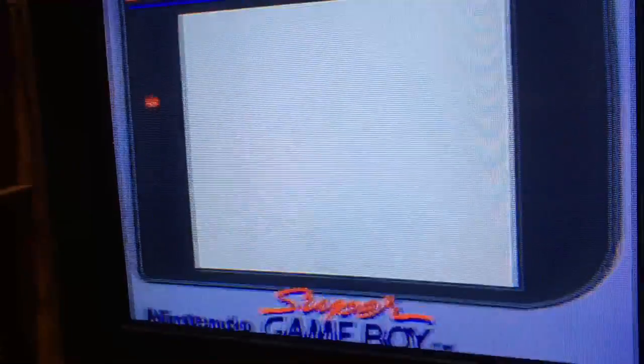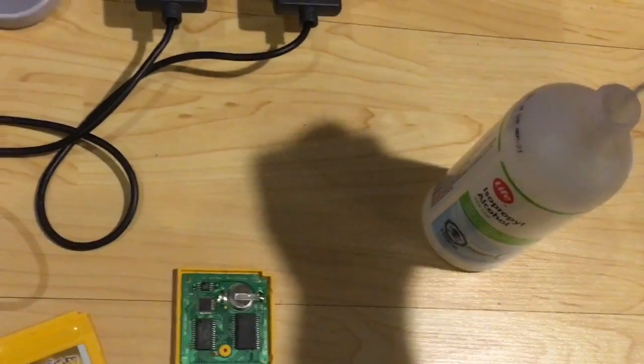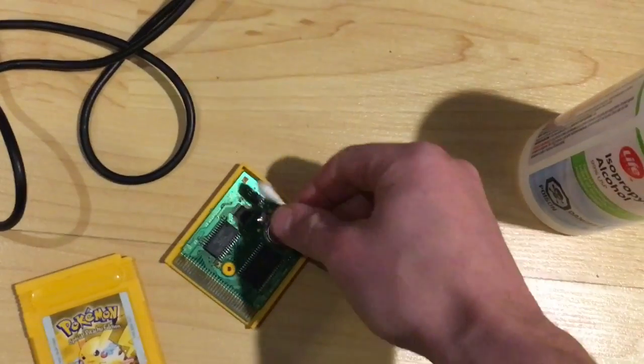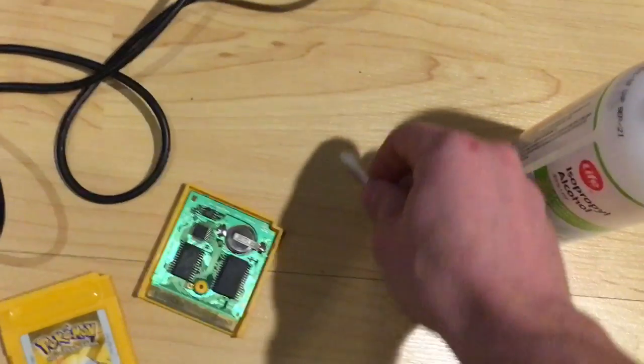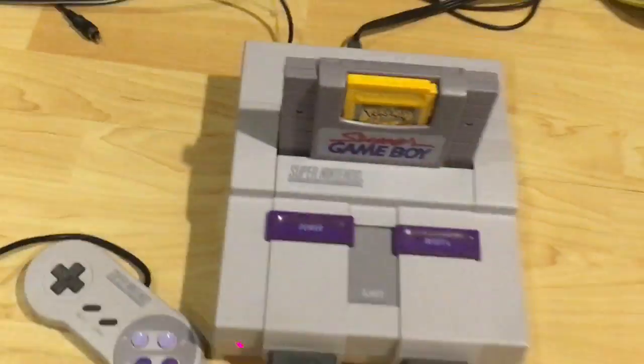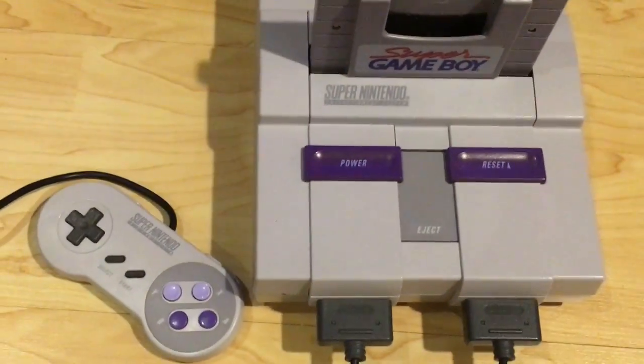I just dried it out by blowing on it a little, and now I'm stuck with the white screen again. So I'm going to focus on one chip at a time — put a little bit of alcohol on the top chip only, make sure to dry up the excess so it doesn't cause further problems. Testing that one — nope, that doesn't appear to be the culprit.